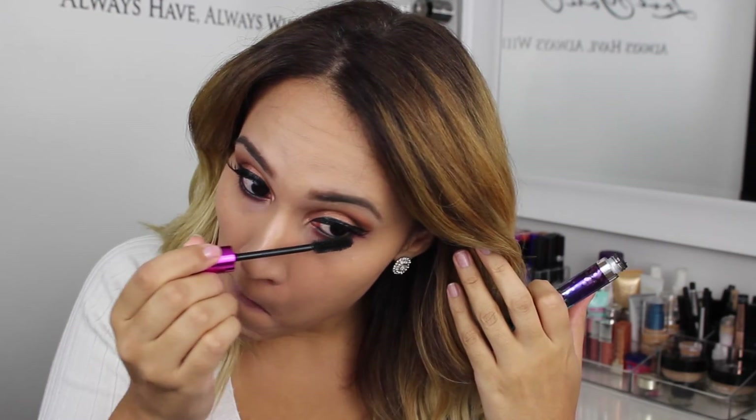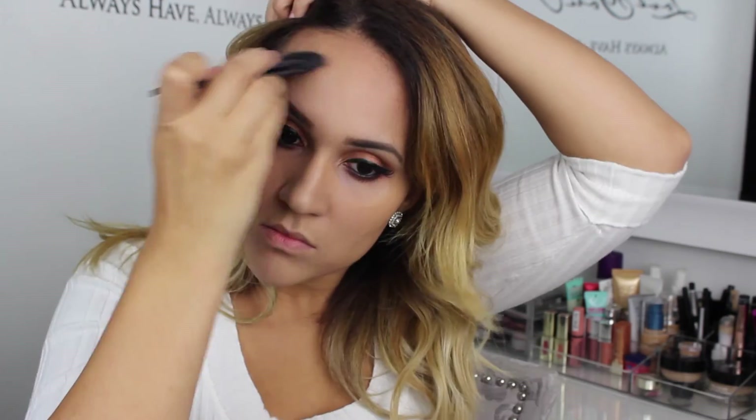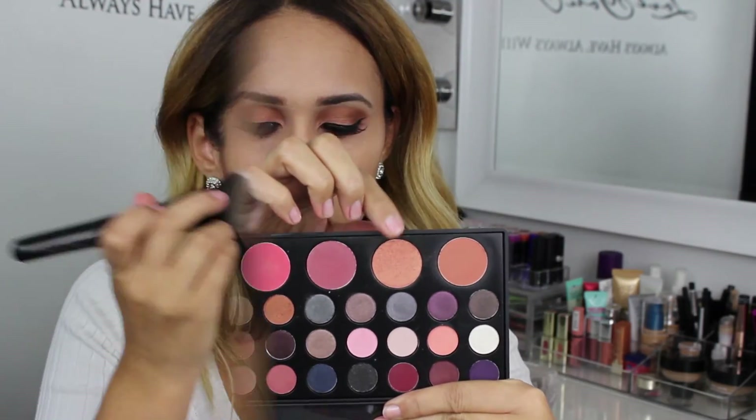Then I'm going to tightline, add eyeliner on my top and bottom waterline, and add some mascara on my lower lashes. To contour my face I am going to use a shade from the Anastasia Beverly Hills contour kit. For blush I am using my Jenni Rivera palette from BH Cosmetics — it's the second shade in the palette.